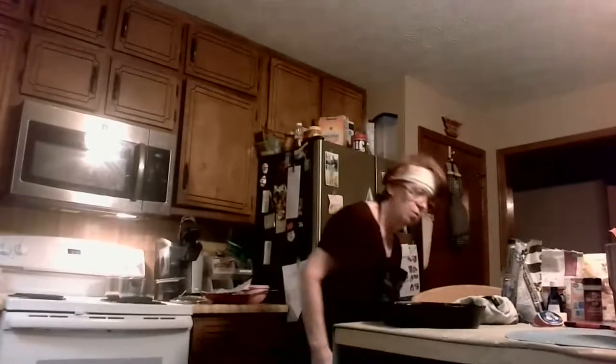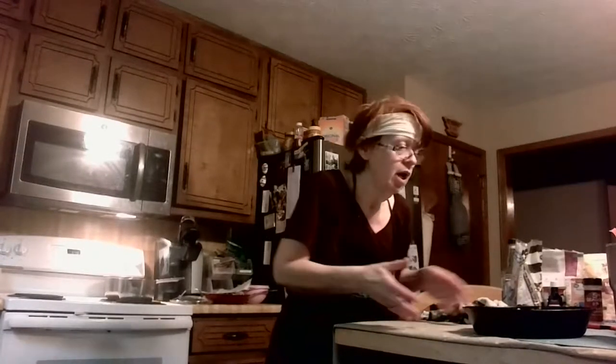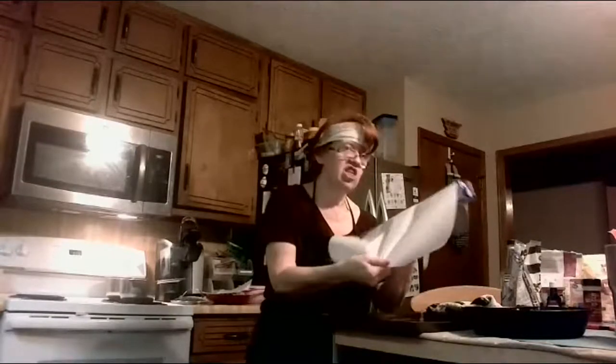Then we're going to do the caramel sauce. This goes in at 375, but it has to go on parchment paper on top of a tray. Most of the time with the skillet — like with skillet ribs — you put it straight in the oven, but this time it needs to be on parchment paper on a tray because the skillet gets very hot. Without a diffuser it'll burn whatever's in there. Don't use wax paper in the oven — it really does burn and you don't want your smoke alarm going off.